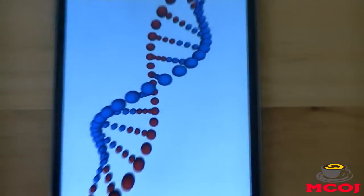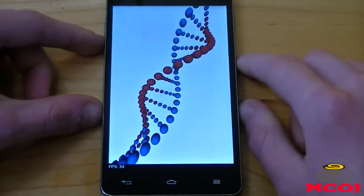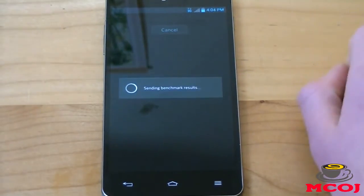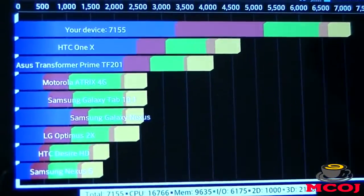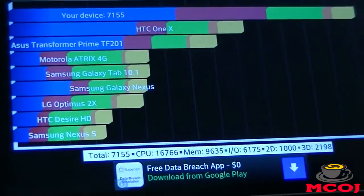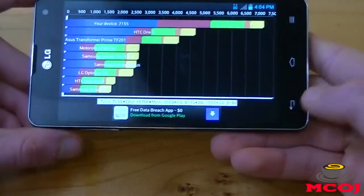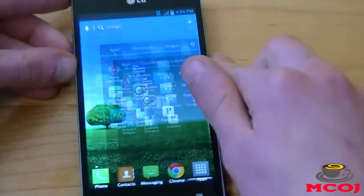It's a very capable processing chip. The Qualcomm Snapdragon S4 Pro is really one of the fastest processing chips on the market right now. Our benchmark is complete, and we got pretty impressive scores — it completely soars past the Transformer Prime Infinity, the HTC One X, Motorola Atrix 4G, and all these other new smartphones and tablets. You can see that Qualcomm's quad-core processor really does power this device through anything you throw at it.